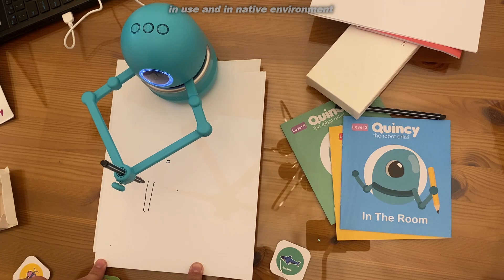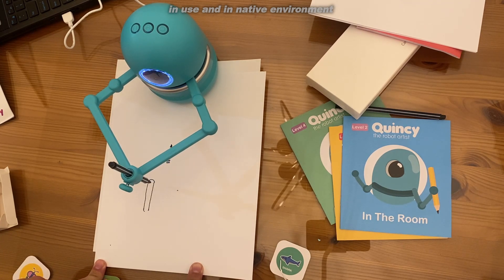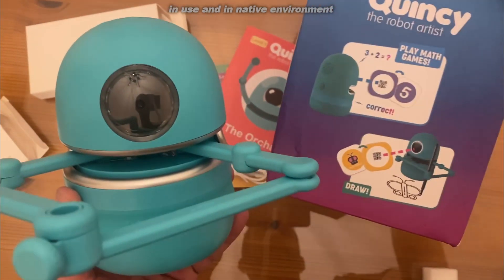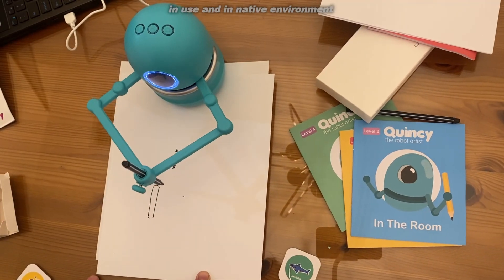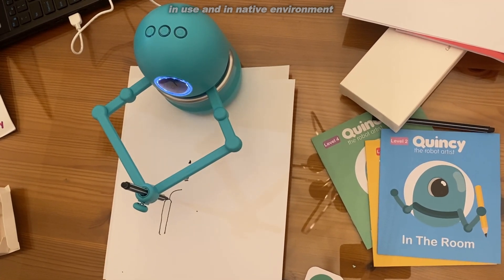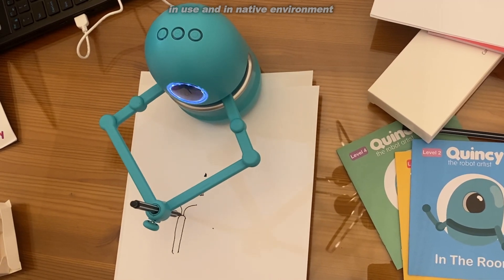This is designed by Landzo. Introducing Quincy the Robot Artist — scan a picture card and watch the artist get to work. It's really cute. This guy looks like a minion. He is really a fantastic little artist, and it walks your child through the process of creating art one step at a time.